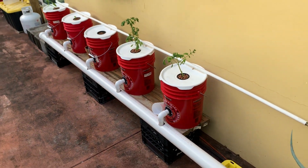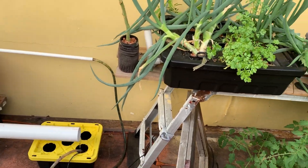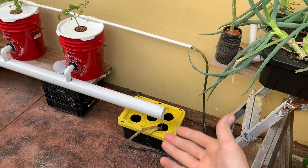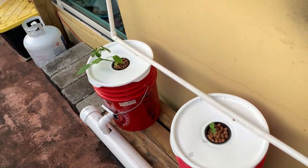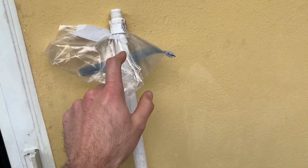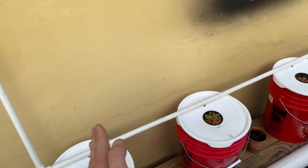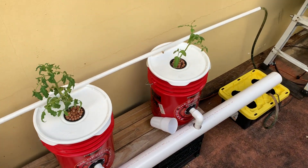I designed this to be scalable — to scale, I'd just extend the drain and add more buckets, though at that point I'd probably need a stronger pump. There's great flow down here; it's a pretty serious stream. This end is capped — with the pressure being high I was blowing off my improvised cap, so with a proper cap it'll just be dead-ended there and won't recirculate.